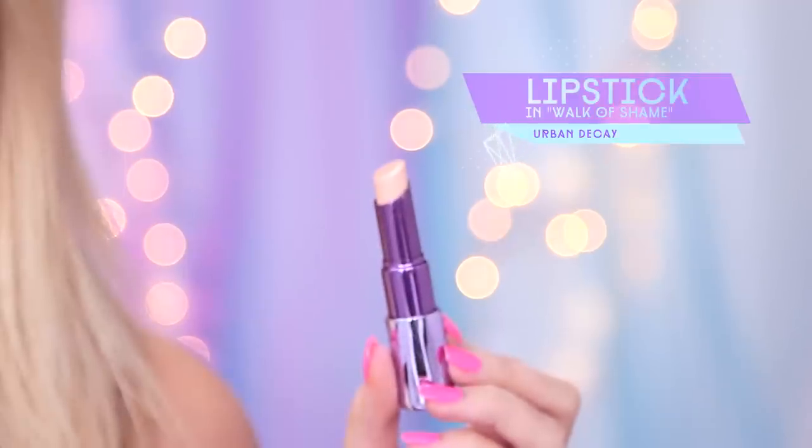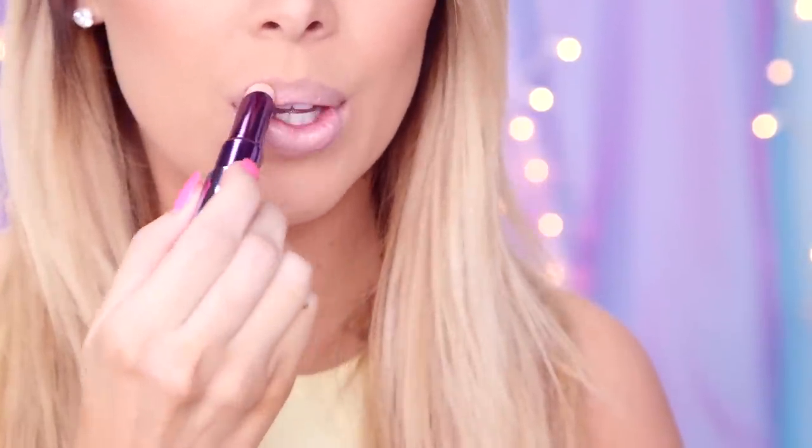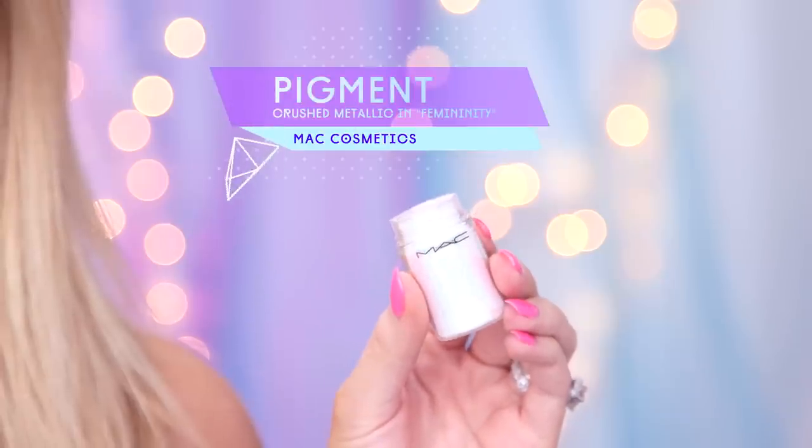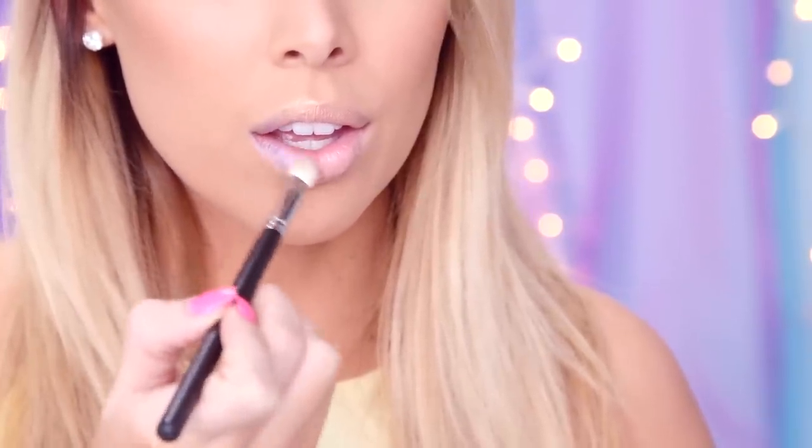Just be sure your lips are clean and prepped. Take a nude cream lipstick and load this color on your lips — this will neutralize your natural lip tone, helping the color stand out. Using a fluffy brush, apply a white iridescent loose pigment all over your lips. Now with the purple pigment, brush this color along the inner corner of your mouth, deepening the color as you go.